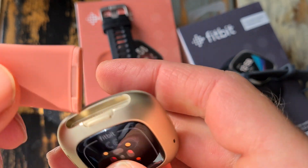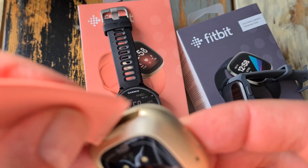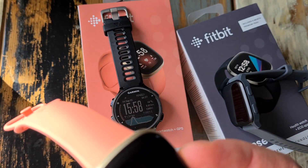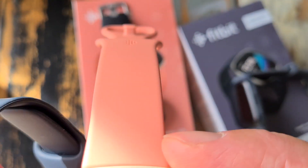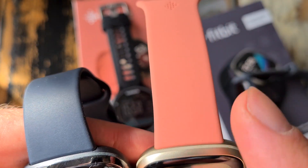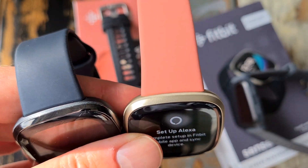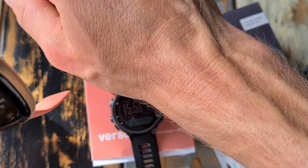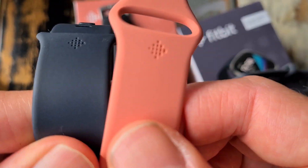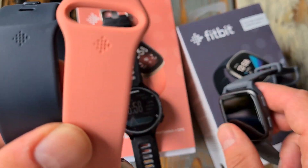The strap mechanism looks a little bit flimsy but in reality it's not — it really holds. Fitbit has been doing straps for years and years. About three or four years ago they had a legal issue with their strap because it hurt people's wrists due to the rubber they used, but nowadays they use good rubber, and now it feels really nice.